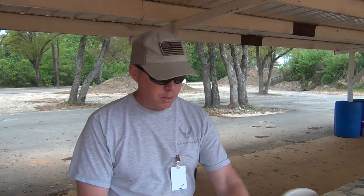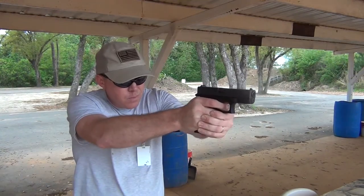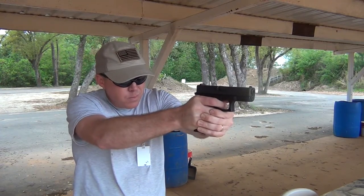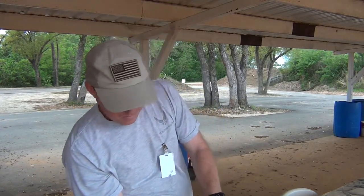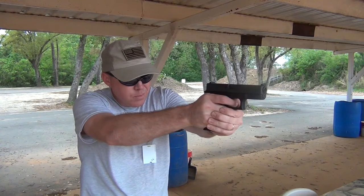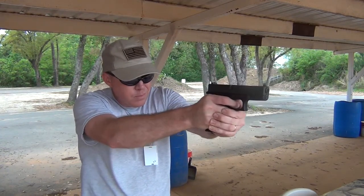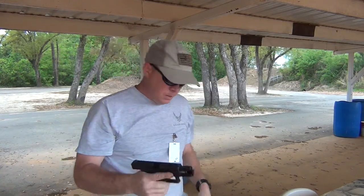I've got a couple more magazines loaded up — they're KCI, the Korean-made ones, ten bucks a piece. Sure beats thirty dollars. There's another one. I might have to change that spring out.